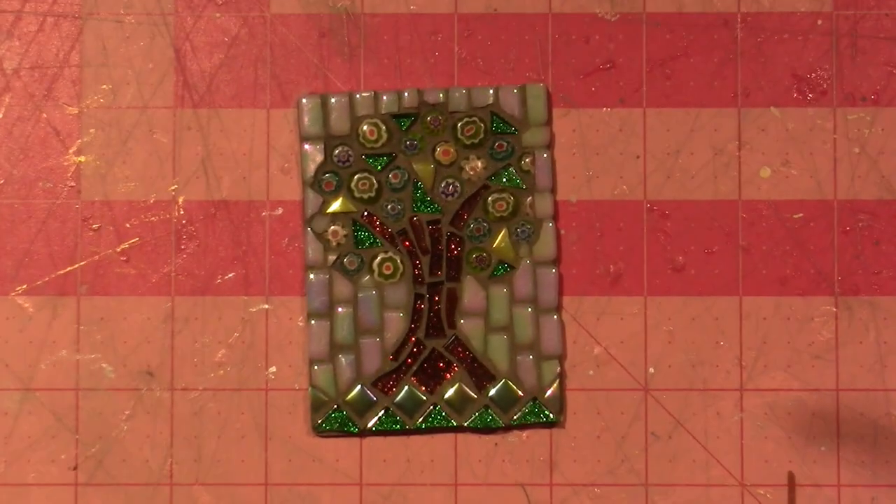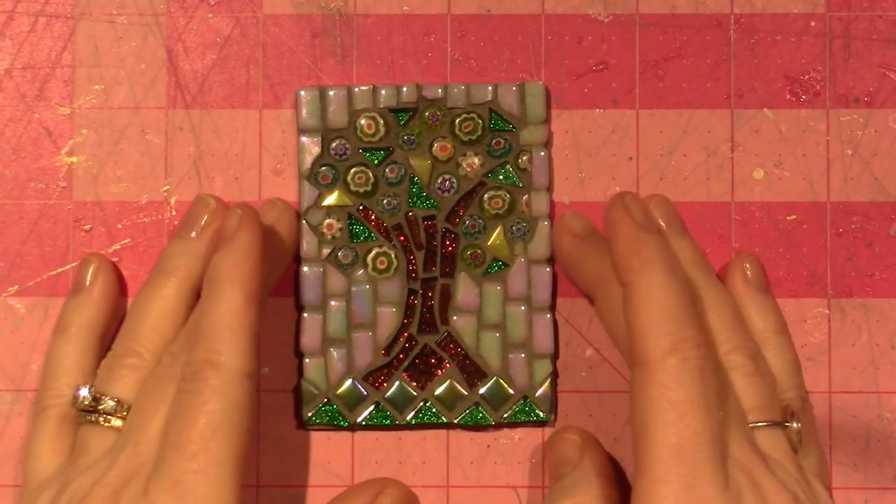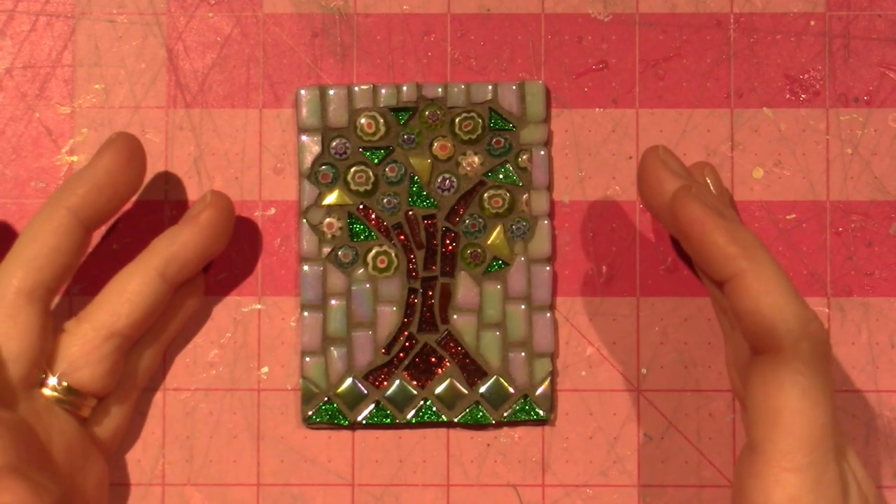Hello, it's Sarah and I'm just back to share the finished ATC cards I did the other day.